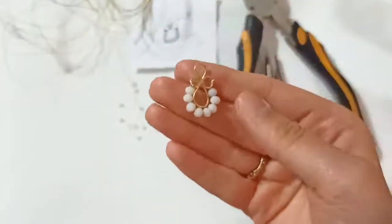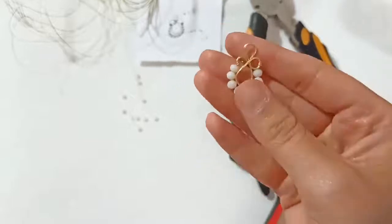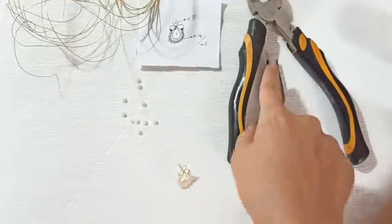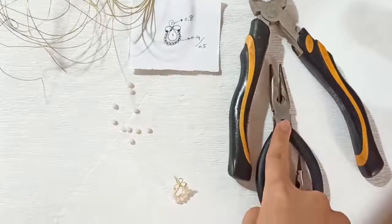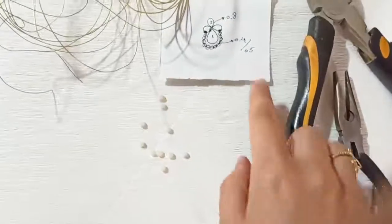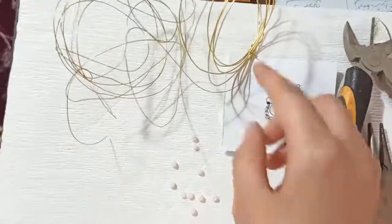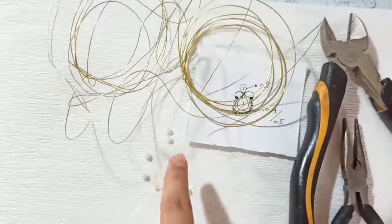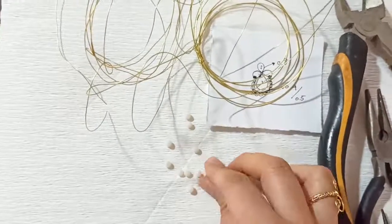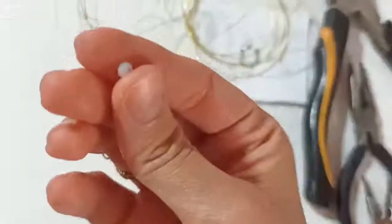Hello to you all, dear guys! Today we are going to make this very beautiful stud earring. All we need is our tools: wire cutter, chain nose pliers, round nose pliers, the design that we are going to make, and your wires of 0.8 and 0.4 millimeter, and of course some beads — about three millimeter beads.